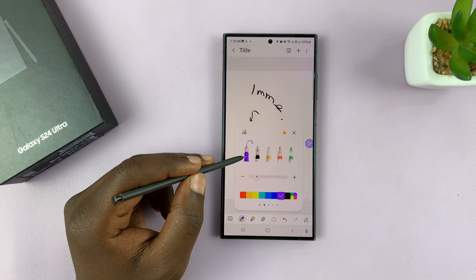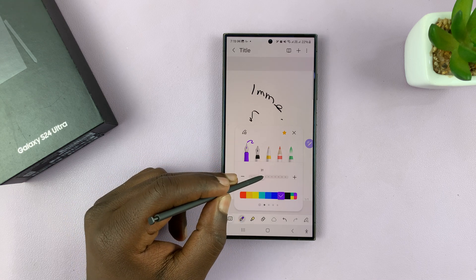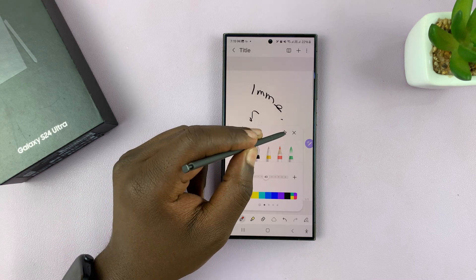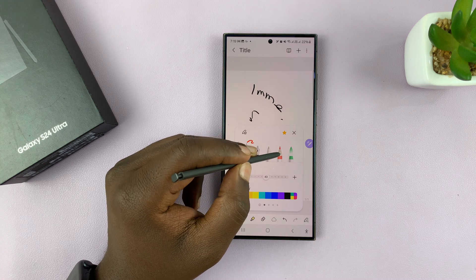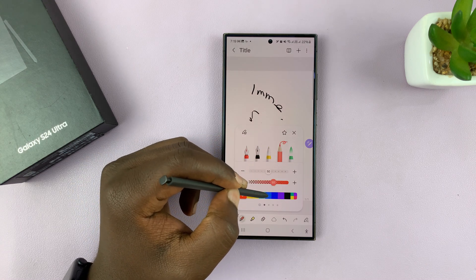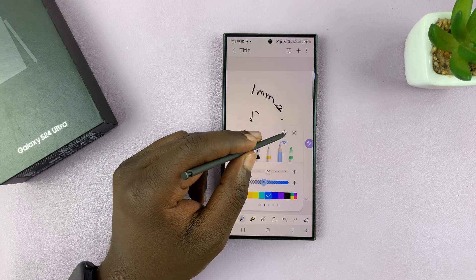Then I can choose the same pen, maybe choose a different thickness and maybe even a different color, and also add that to my favorites. Then choose even a completely different kind of pen — different color, different thickness — and also add that to my favorites.